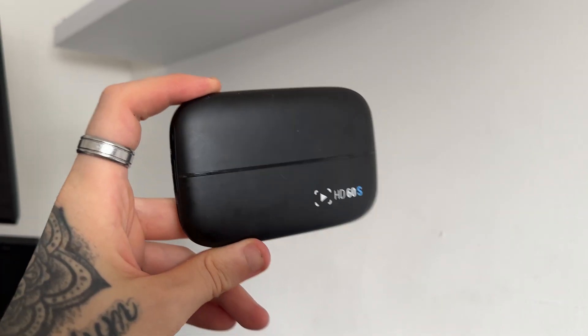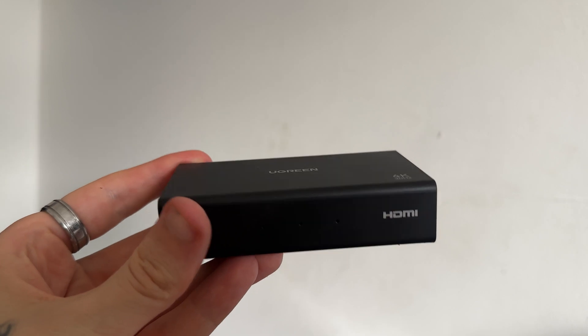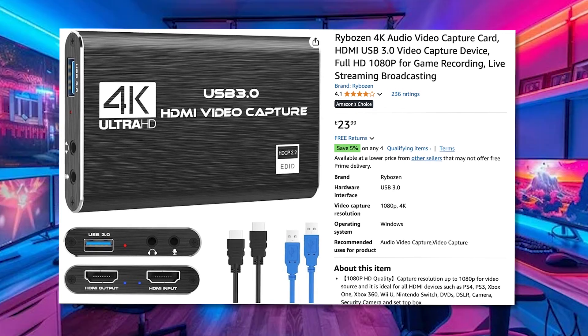There are many different capture cards you can get these days, like the Elgato HD60S, less common unbranded ones, or even the Amazon 1080 60 models that a lot of people have too — but they all set up in exactly the same way, and here is how to do it.